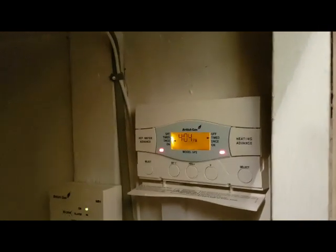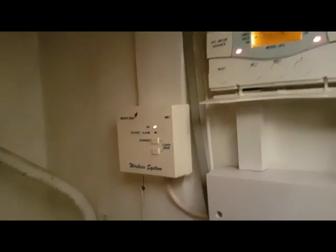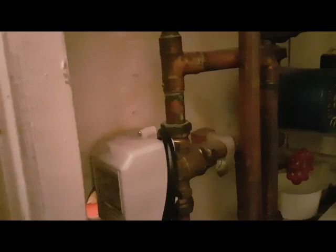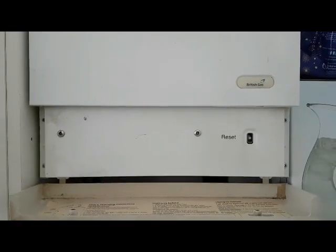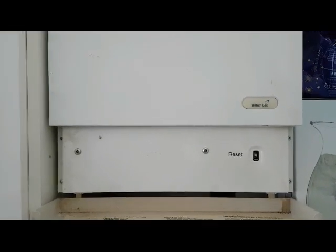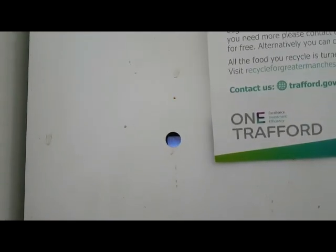We've now turned on the heating and hot water on the timer as you can see. It's got a wireless room thermostat that's calling for heat. There are green lights on. The pump is here — it's just started — and we're going to go and check the boiler and make sure that's starting as well. This is a motorized valve so it's a fully pumped system. Back at the boiler, you can hear it working, so at the moment everything's working.